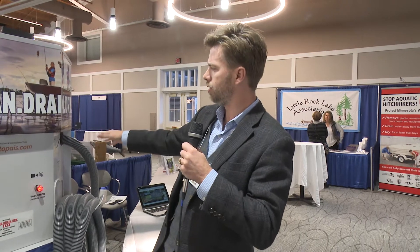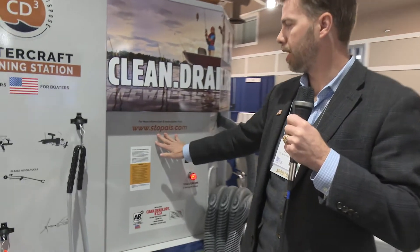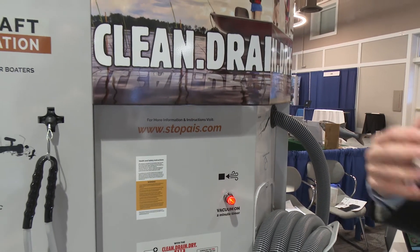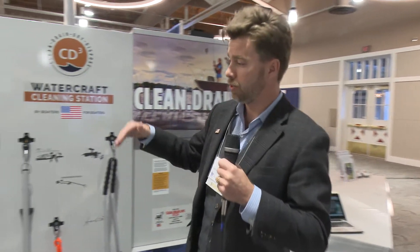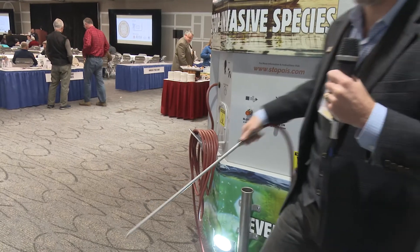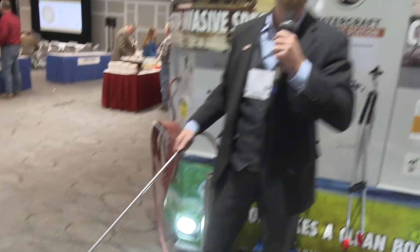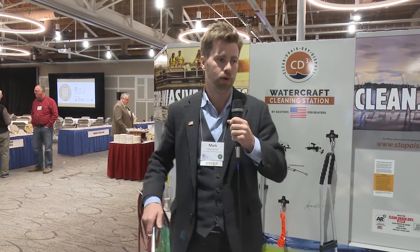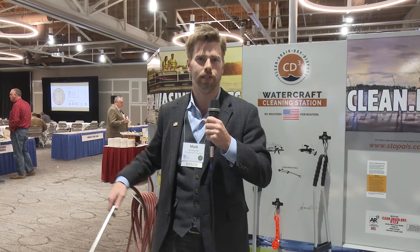As part of that, we have instructions on the equipment that walk people through it, or they can go to stopais.com, a customizable URL with different instructions. We made this initially with the Minnesota DNR's inspector protocol in mind. The last tool in the system is a blower. It's a 90 PSI blower that really moves a lot of air — extremely useful to get those hard-to-pick-off little weeds along the edges of your boat, the tires on your trailer, and everything else. We found this is a very useful tool for folks just trying to clean their boat and detail those hard-to-reach edges and nooks and crannies.